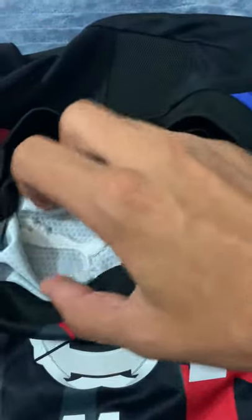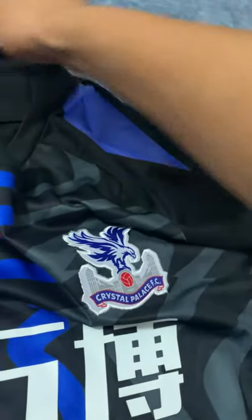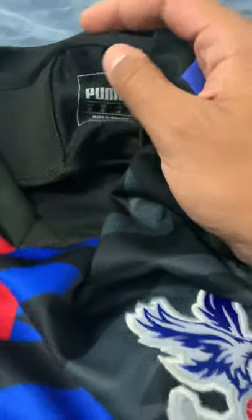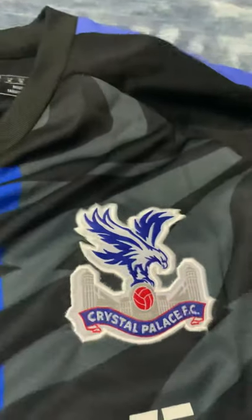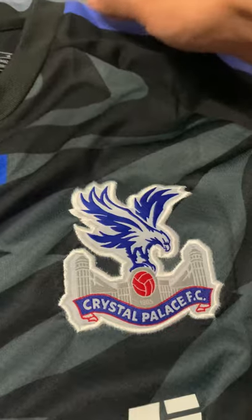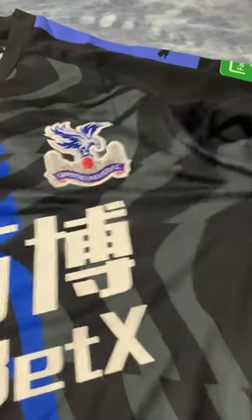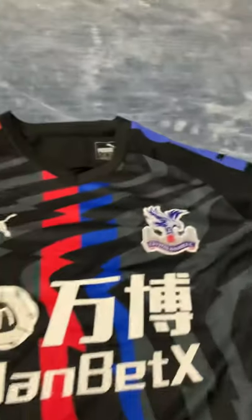Also the Puma logo. As you can see, I usually order them a size larger than the size I usually use because they run a little bit short. I'm a size small so I order medium — I recommend you guys usually do that. And they fit well.